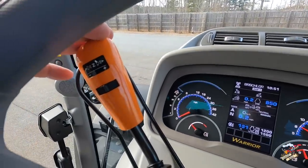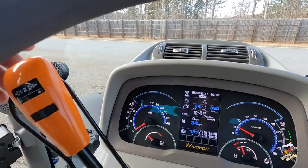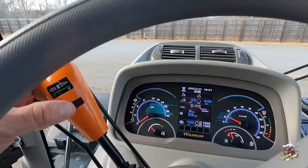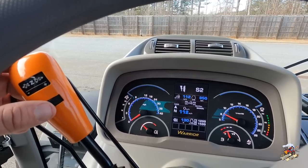Another nice feature on this tractor is on the directional lever, we have five different settings where we can change how harsh the tractor moves from forward to reverse. You've got H2, H1, medium, soft 1, and soft 2. If you're doing a lot of shuttle work and you want to feel that engagement a little bit as you change direction, you'd want to put it on H2. But if you want a real soft setting, you can back that off for a little bit of a delay but a really smooth transition between forward and reverse.